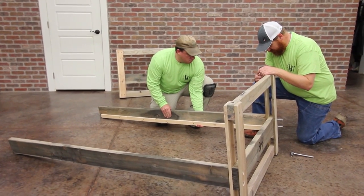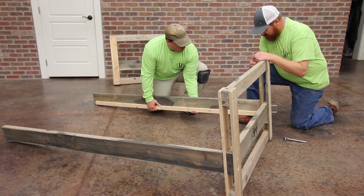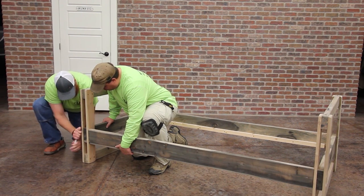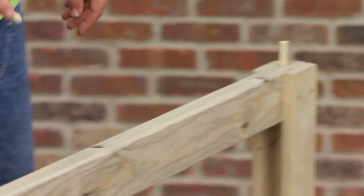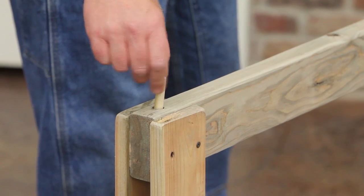Attach a second bed rail to the other side of the headboard in the same way. Be sure the slat rails on the bed rails are pointed inward toward each other. Now attach the bed rails to the second bottom headboard in the same way. Next, simply insert four wooden dowels into the holes on top of the headboards. They should be a little loose and that's okay.